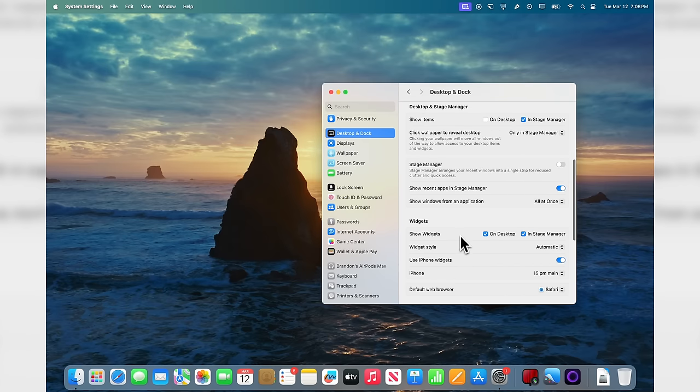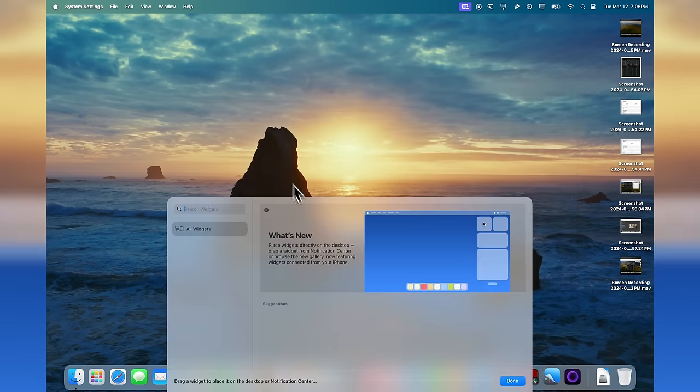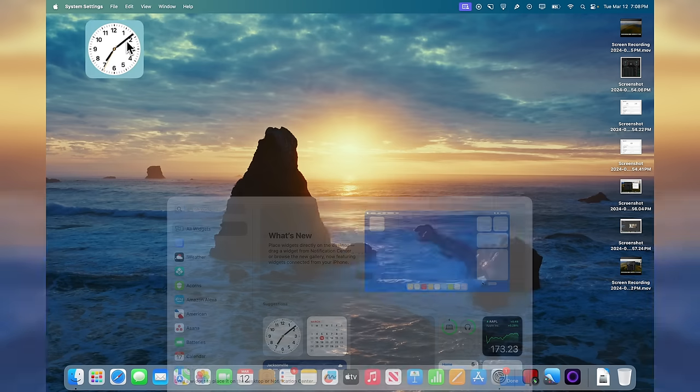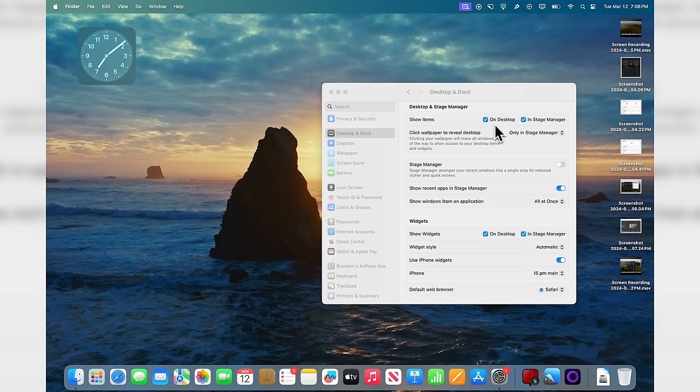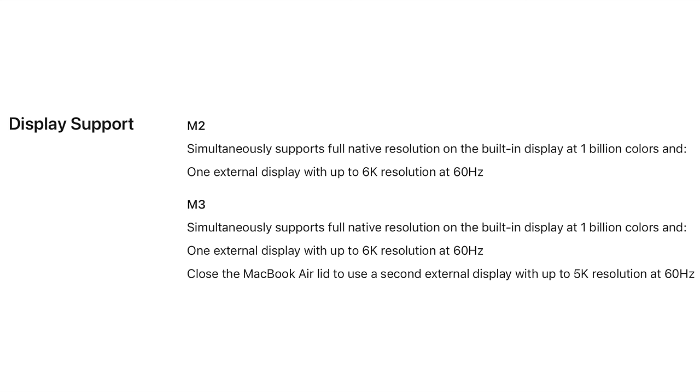If you do like having widgets on the desktop, you might want to go back and turn Show Items on Desktop back on. That way you can right-click and add widgets. Just go to Edit Widgets and from there you can drag and put them on your desktop. That's really the only reason I'd say to have Show Items on Desktop turned on — though you can turn it off afterwards and still see your widgets.